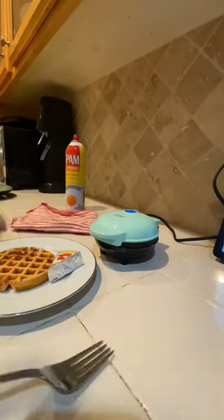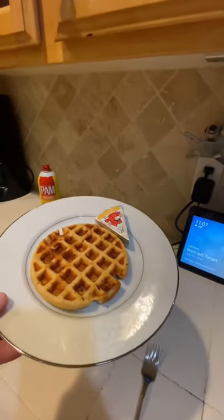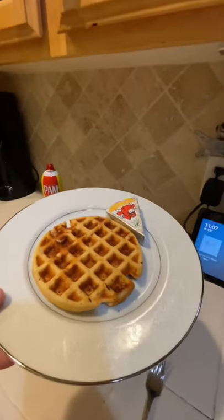There you go — that is the biscuit! I will top it off with a Laughing Cow cheese. Hope you have a great day!